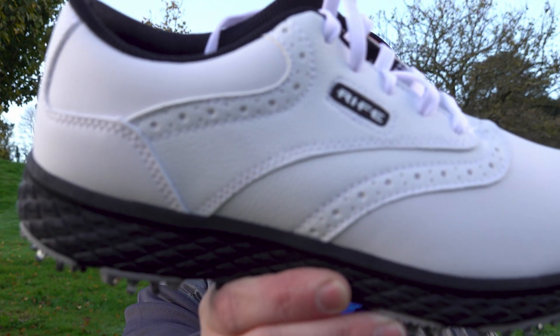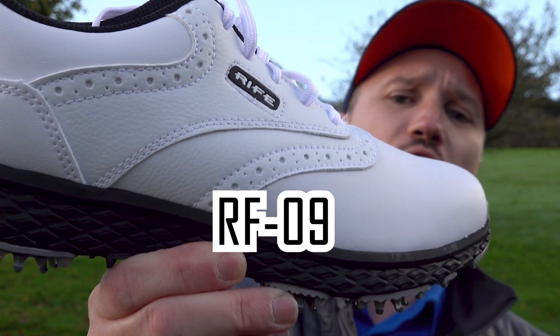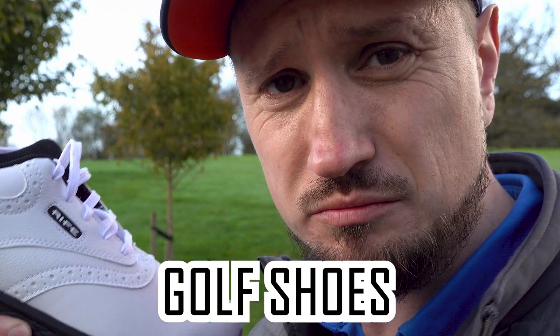Today we're going to be looking at the Rife RF09 Delta Golf Shoes. Let's go check them out.